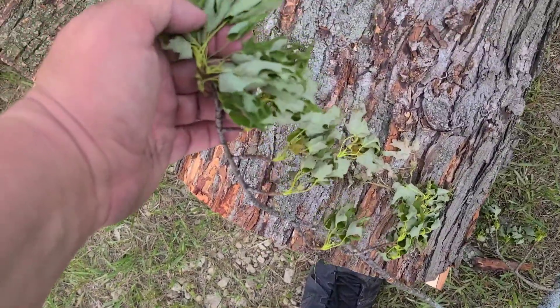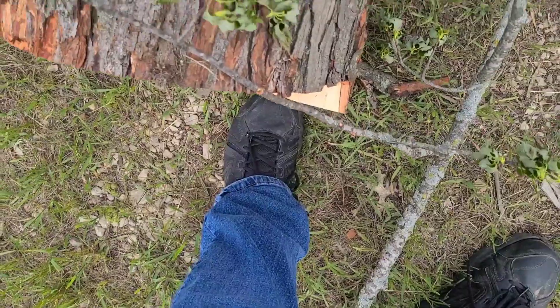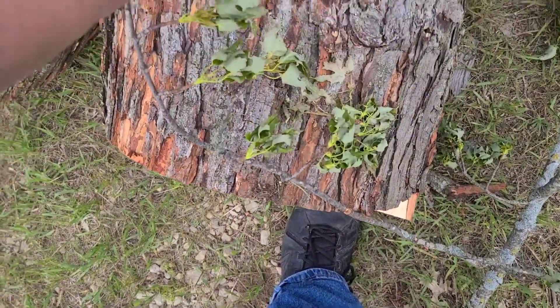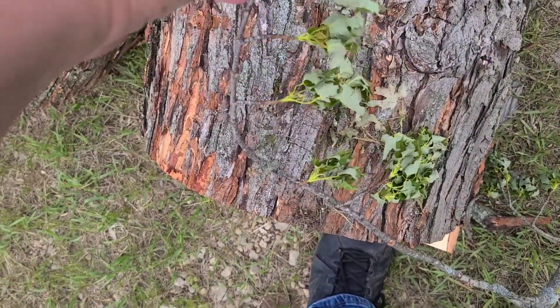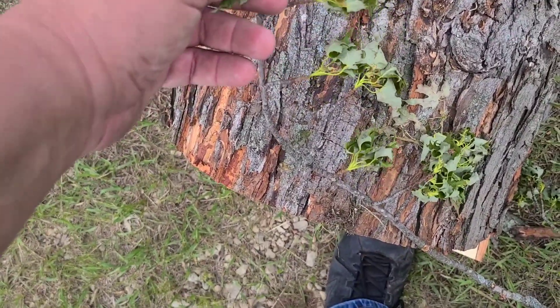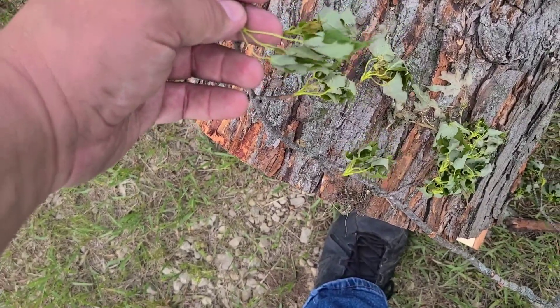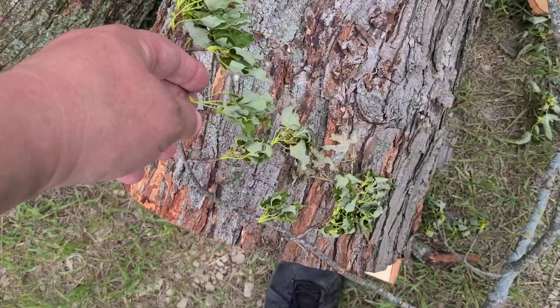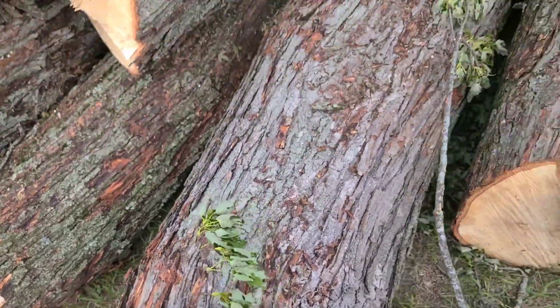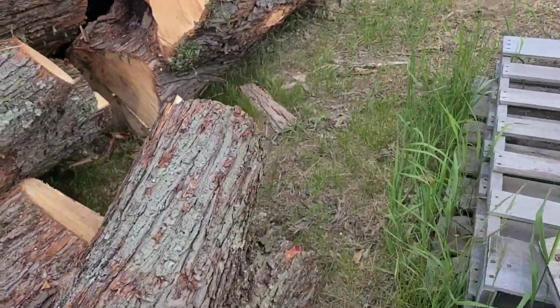At least I got some leaf evidence to help identify, because leaves can look similar but it's how they're all attached that makes all the difference — especially with pines. They're almost impossible to tell unless you know needle count sometimes. So yeah, this is a lot of wood here.